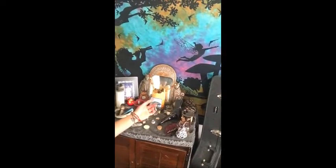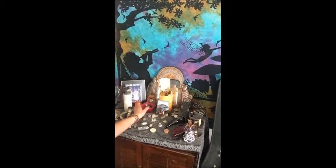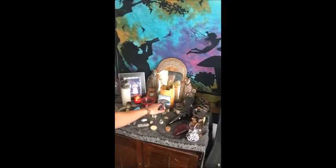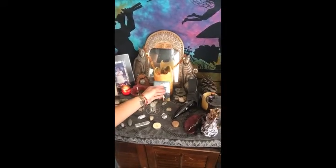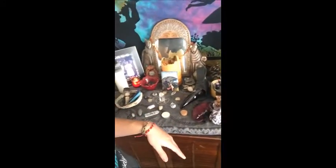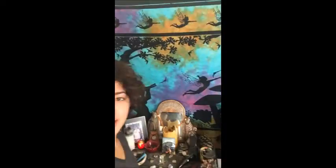So this is my main altar. It has the great spirit, the goddess, and the god, and then ancestors over there, and then crystal work here, and I do my spell work over there. I pulled my card for the day, which is 'Cave Sanctuaries' from Steven Farmer's Earthmagic Oracle Deck, which is my absolute favorite. That's fitting because today I have off and was planning on staying in. And then behind it I have this giant fairy tapestry that I got in college — it just kind of brings a mystical, playful air to my workspace.